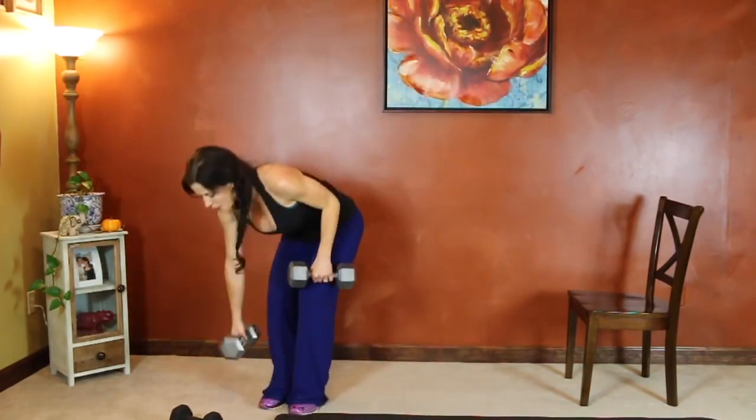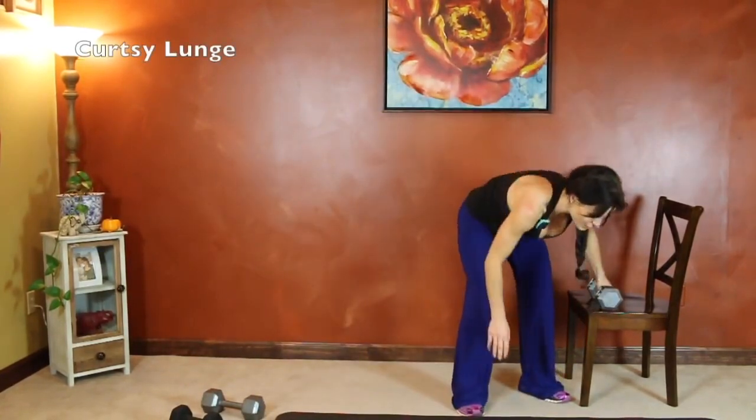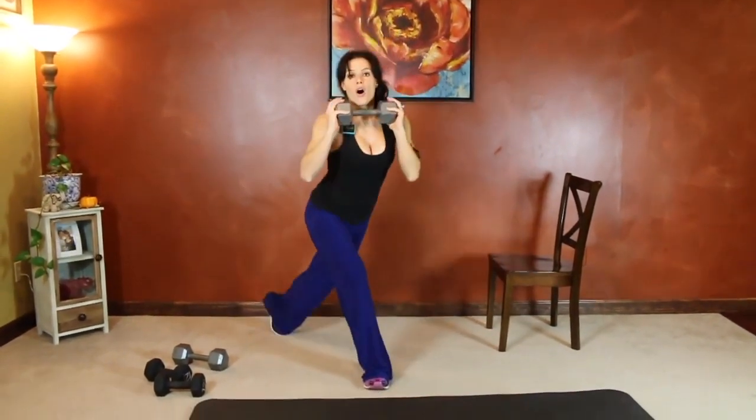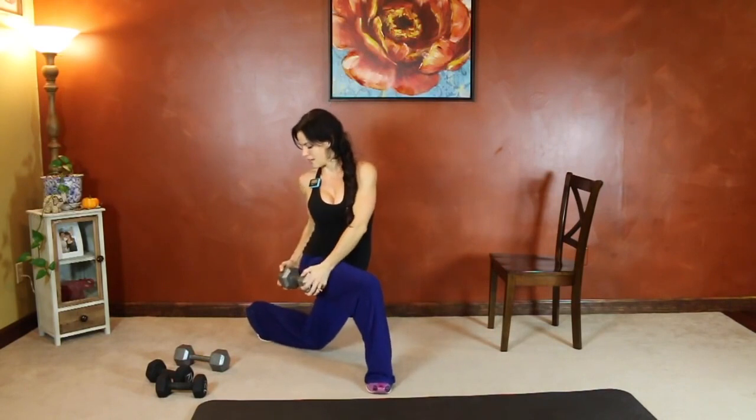Next we have curtsy lunge. We're going to keep one dumbbell. Hold your dumbbell in both hands — you can bring it to shoulder height. We're going to step our left foot back and across at an angle, bring the weight to the outside of our hip, back to shoulders, step it in. All one side — we're going to do the other side next. Big step back, lunge.